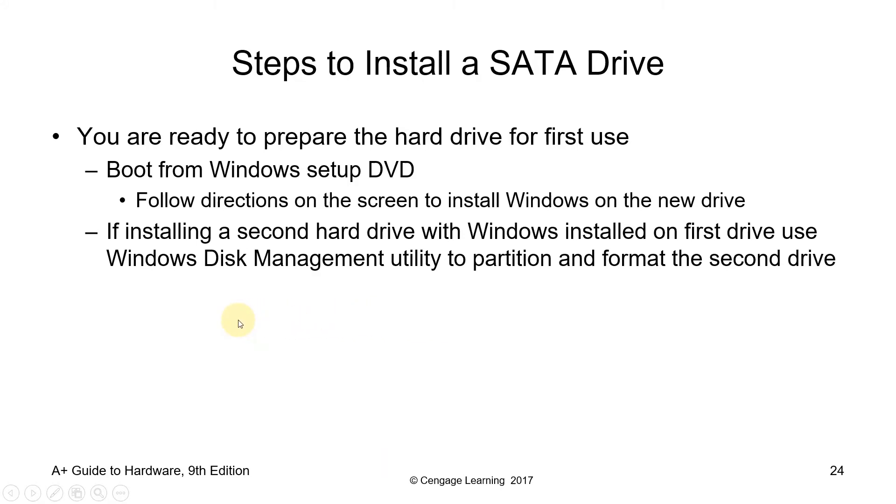Now you are ready to prepare the hard drive for first use. Boot from a Windows setup DVD or USB drive and follow the directions on screen to install Windows on the new drive. Some preparations include: partitioning the hard drive by logically dividing it into several sections, then formatting it — we call this high-level formatting. If installing a second hard drive with Windows already on the first drive, use Windows Disk Management Utility to partition and format the second drive.